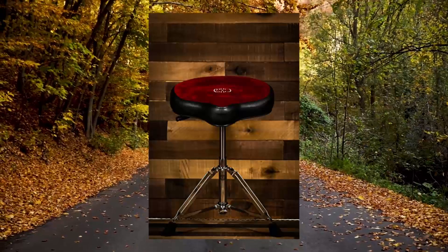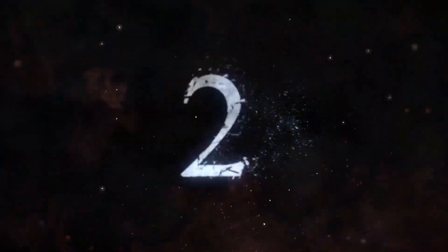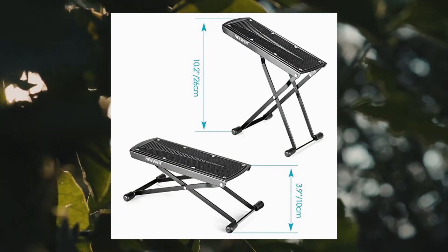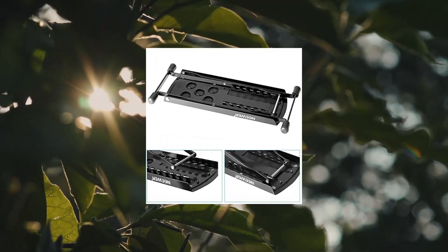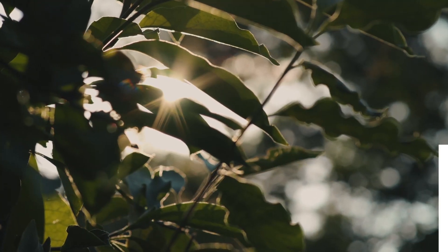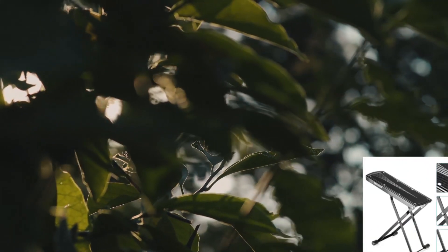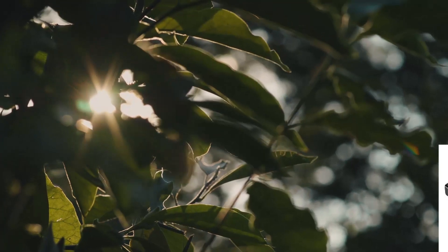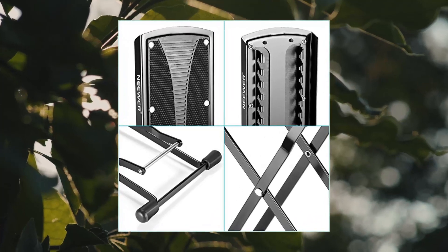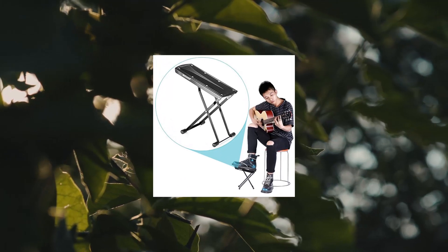Number two: Neewer extra sturdy guitar foot rest made of solid iron. Heavy duty metal with sturdy construction and fine workmanship. Note: footrest only — guitar not included. Height adjustable up to six fixed height positions. Maximum height 10.2 inches, minimum height 3.9 inches. Features rubber end caps and a non-slip rubber pad for excellent stability. Easy to set up and folds flat for convenient storage or transport.